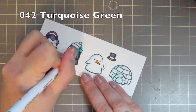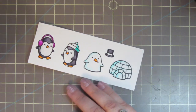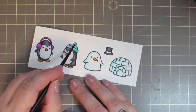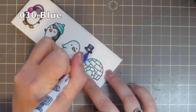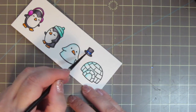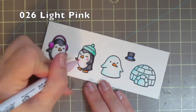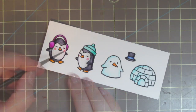The hat on the second penguin is number 042 turquoise green and I'm just coloring it as if it was like a beanie, all one solid color. The hat band on the top hat is going to be number 030 blue. And finally I'll give the penguins some rosy cheeks using number 026 light pink.